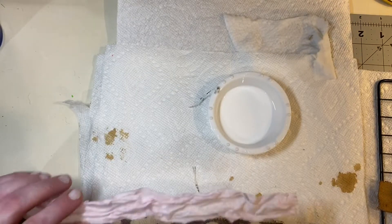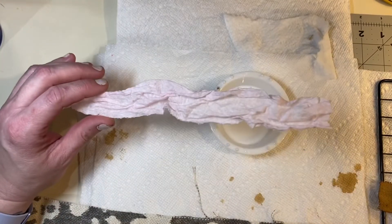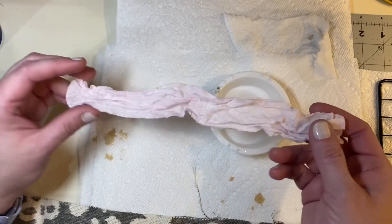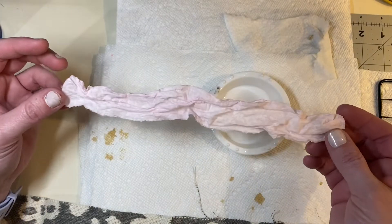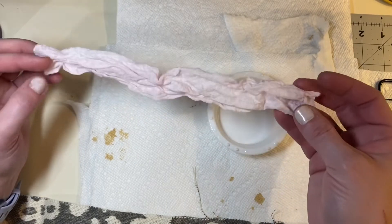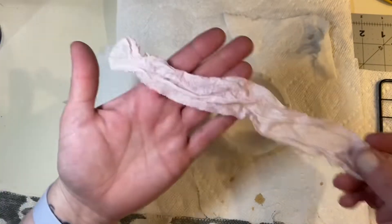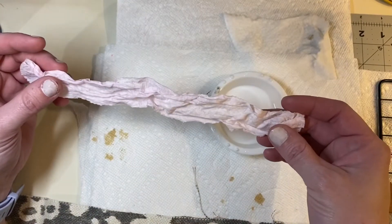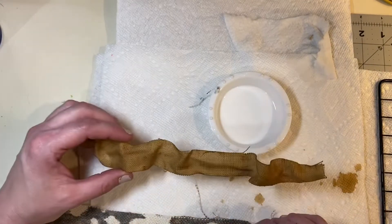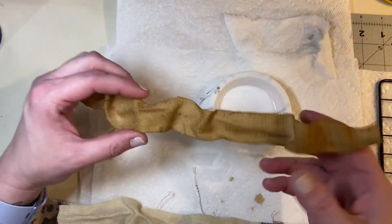I know there was definitely a time when we were having trouble finding toilet paper and paper towels, but I think everybody's good on that again, so you should probably be able to get your hands on a Kleenex or something so you can do this if you want. You can see how hard it is — it was super easy. Here is this piece of paper.